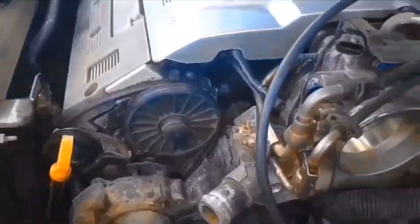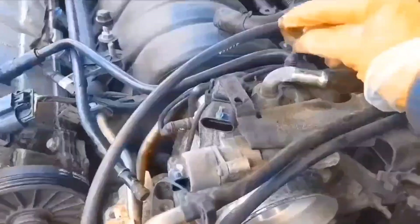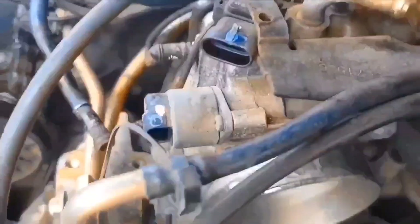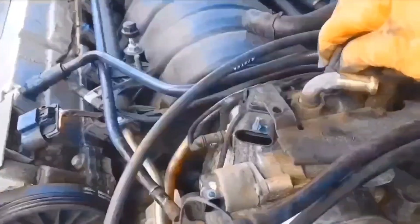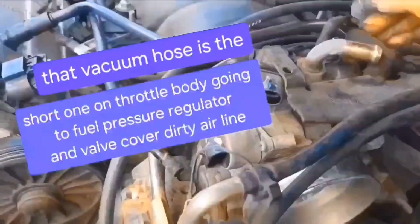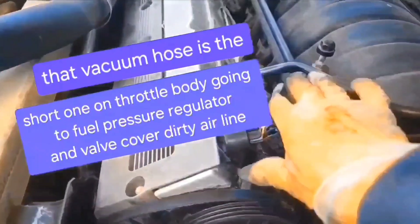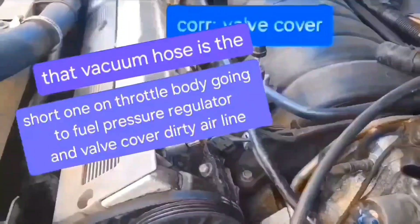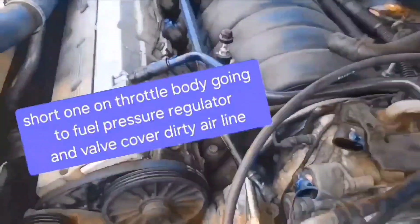So we're going to have to take this throttle body off. I'm going to remove this air line right here behind. I pried it up with a screwdriver. And then this one, which goes over here, has a PCV valve. I'll try to take it off at this end too. I'm not sure the name of these, but they just spin off.